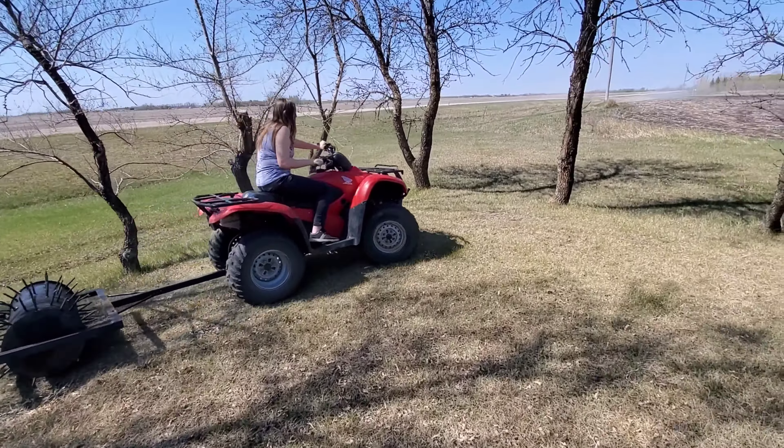You guys can see how hard the ground is here. So the spikes — it's like a roller and then it spikes in. We are trying it out and actually it does pretty good. More weight would be even better. You guys can see the ground is very, very hard here. But it goes in about three quarters of the way.